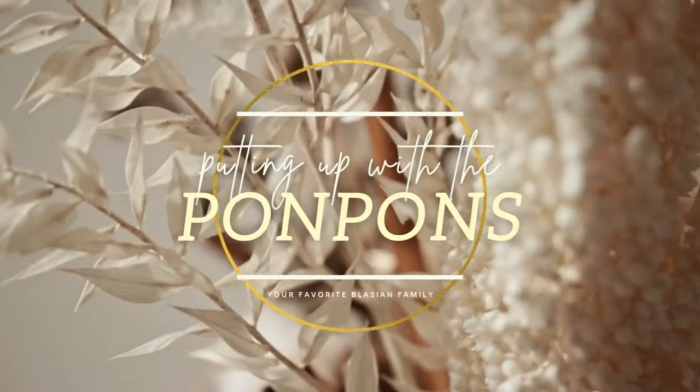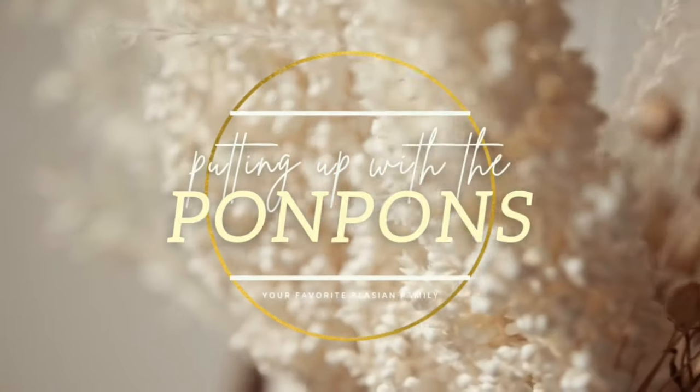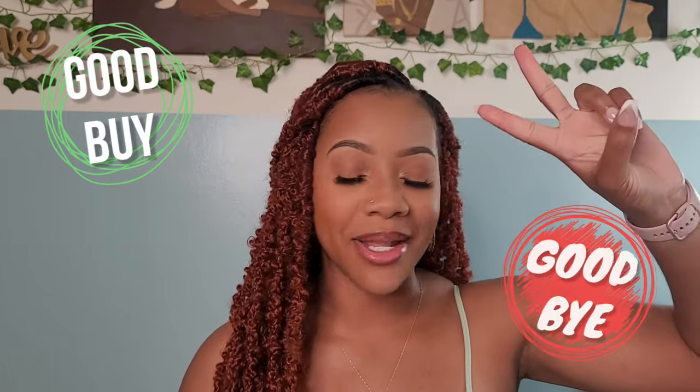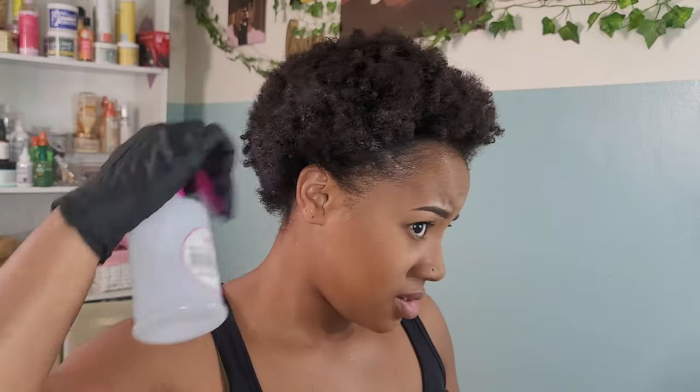We're going to jump straight into the video. In this video I will be doing crochet butterfly locks and I'll be letting you know whether or not these are a buy or a pass. Stay tuned so you can see my final honest review and opinion on whether or not these locks are it.